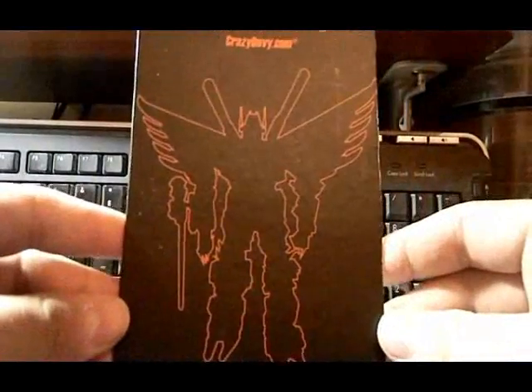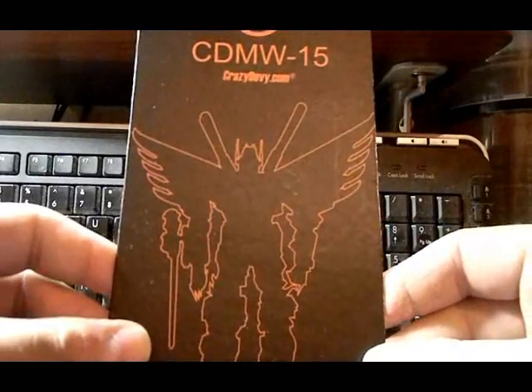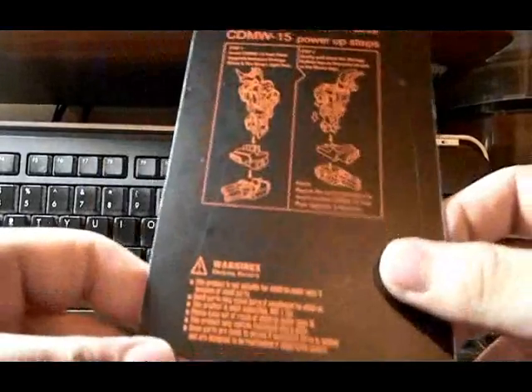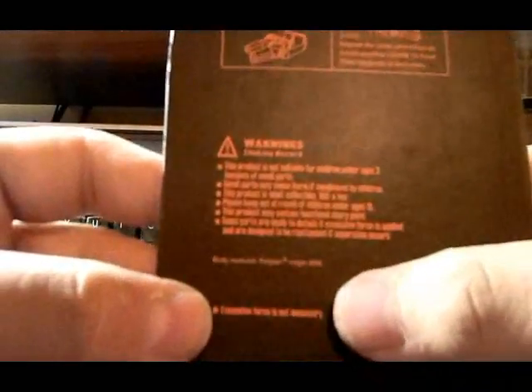So as you saw, the first packaging — just a little piece of plastic. The card backing has a silhouette outline of the CrazyDevi add-ons to Predaking itself. The back has the instructions, silhouetted again with orange linings, warning hazards. This is my favorite part right here at the bottom.